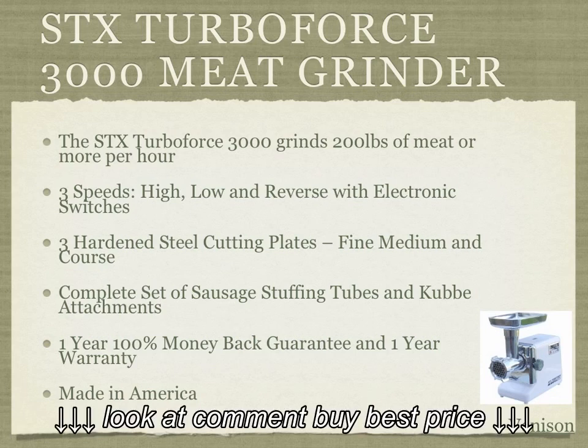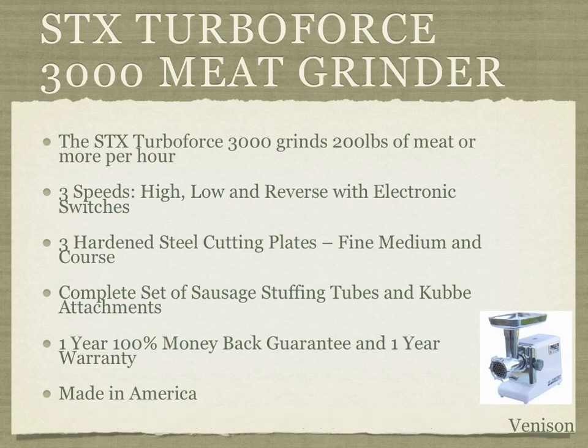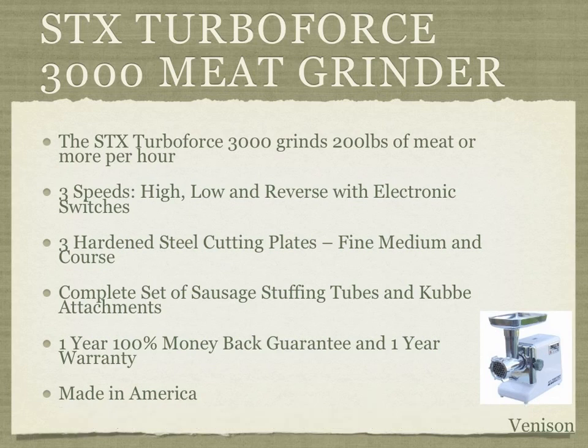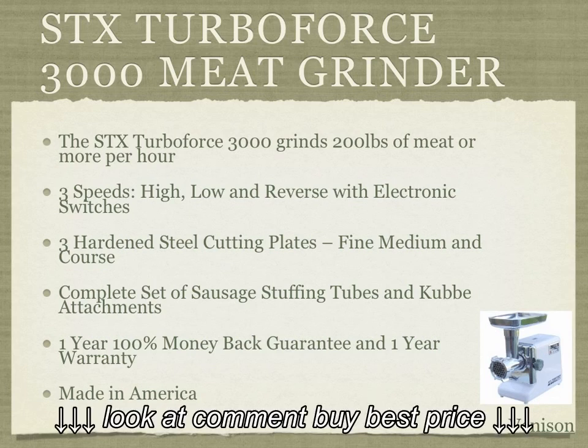This particular model has three speeds — high, low, and reverse — with electronic switches for each. It also has hardened steel cutting plates in fine, medium, and coarse grades, which allow you to process different types of meat to get the right texture for whatever you're using it for.